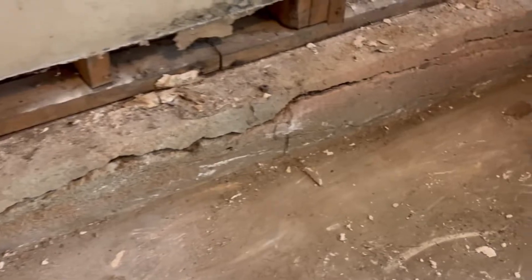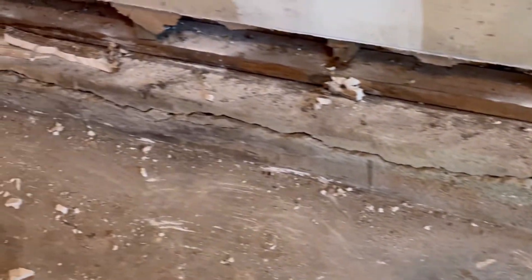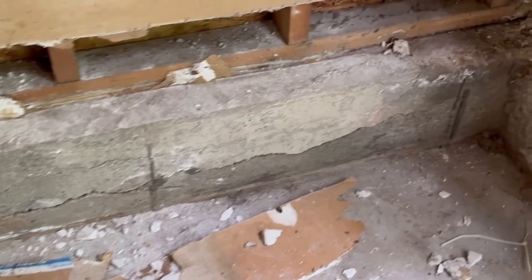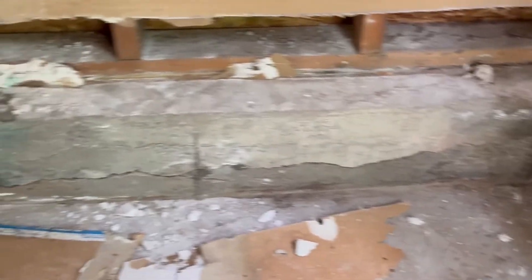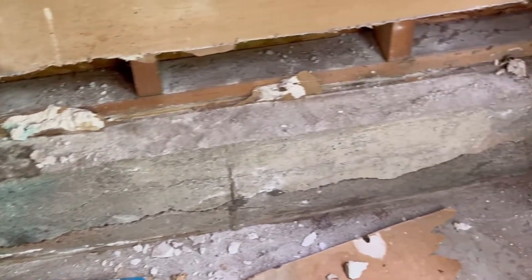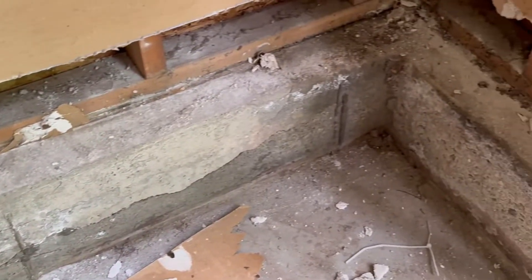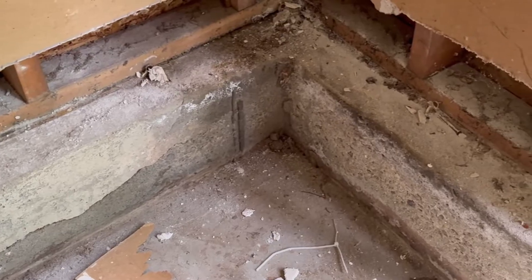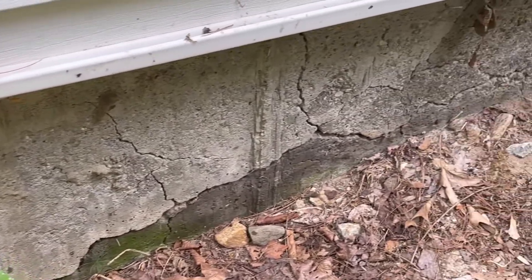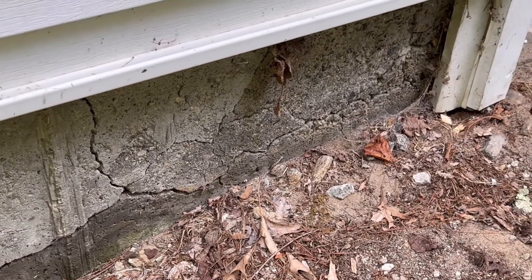This is the damage that pyrite crumbling foundations create. This is in the garage — we normally don't see such bad damage in the garage, but I think it's probably because outside, the level of ground is right up at the bottom of the siding, so it's probably a water area which caused it to deteriorate a lot faster. Outside corners are usually the first to go. I'm just going to show you each of the corners on this house.